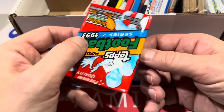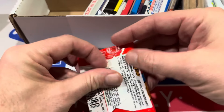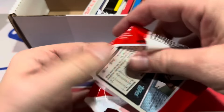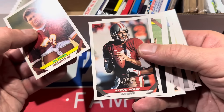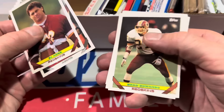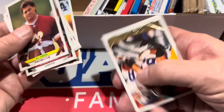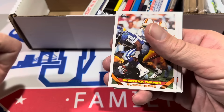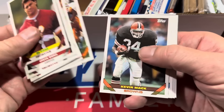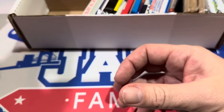We've got 1993 Topps Football Series 2. I like the '93 Topps design — see if we can find a couple Hall of Famers. There's Steve Bono right there. And Marcus Allen — decent card right there. There's a gold card in every pack. The gold card here is a John Gessick. Unfortunately, no massive names in there.